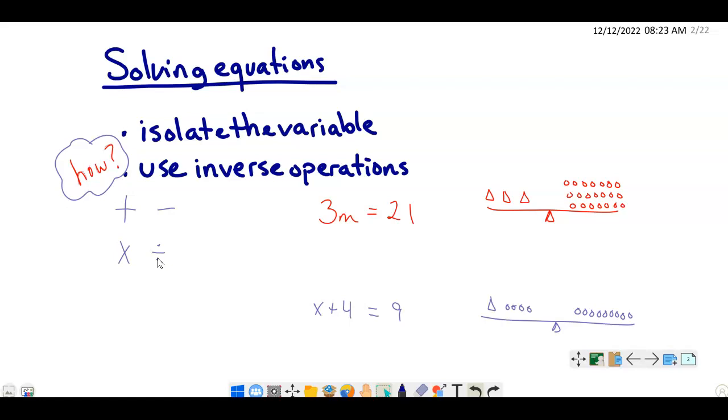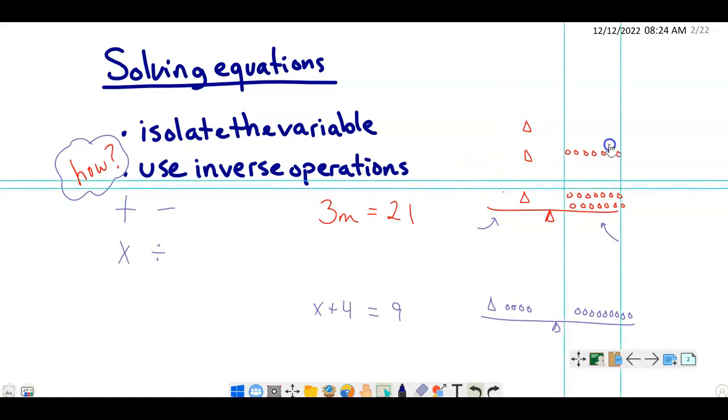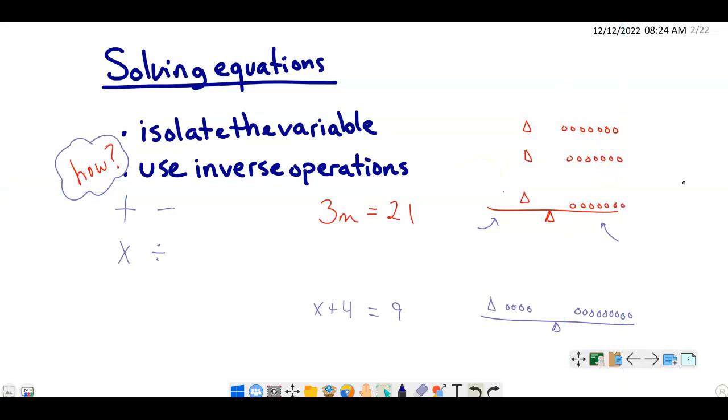Let's look at a couple of examples, and then I'm going to go through the practice sheet with you. So: 3m — 3 times m equals 21. If you recall, we had that balance scale from hands-on equations. We can model it where we have three variables on one side and 21 units on the other side. So what can we do to solve this? We could split these into three equal groups and do the same thing on the other side.